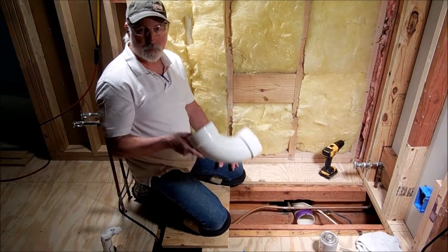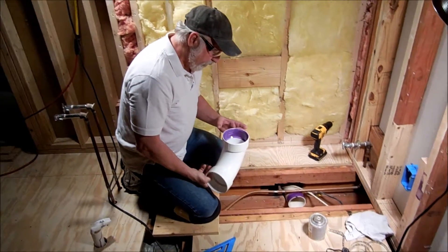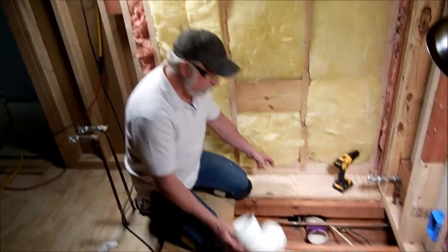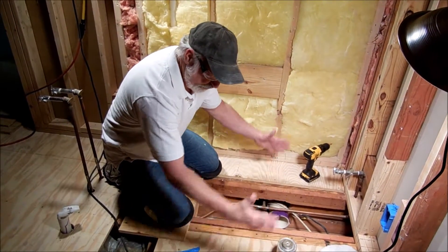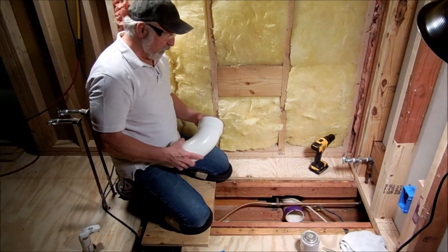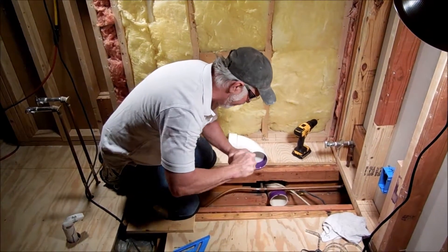These were like six bucks to replace — not a big deal. We're going to go ahead and put that in there, and that'll help center the toilet in the space I've got allowed for it, and that's going to be good. So I'm going to go ahead and glue this in, and we're going to get the primers and everything ready to go.